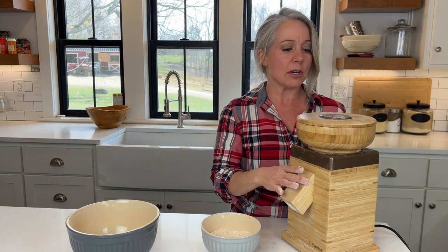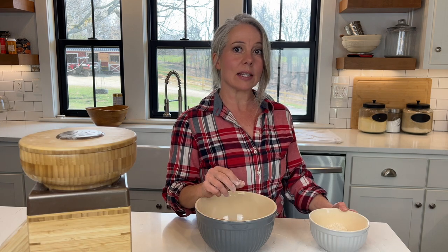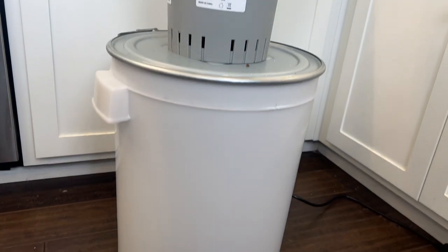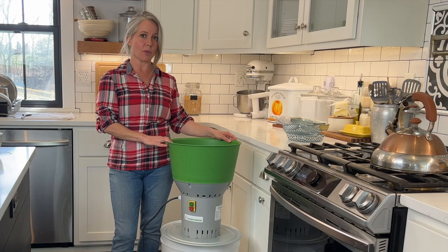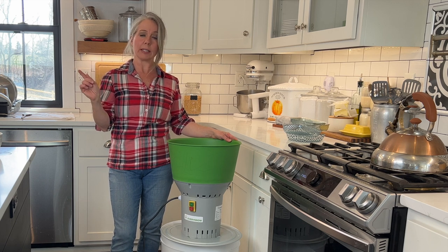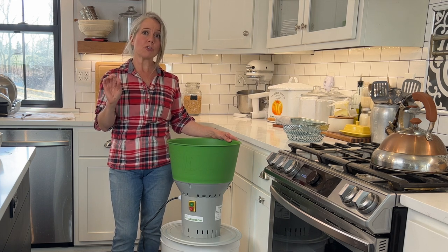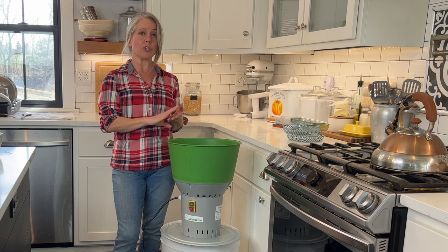Let's move over to our EveryGrow mill. We'll put some red winter wheat berries in there and see the consistency. Here is my new EveryGrow feed grain mill — I'm going to grind some wheat berries to compare the consistency with the Nutrimill. The Nutrimill is a stone-ground mill, so you're not going to want to do any grains with really high oil content in it.